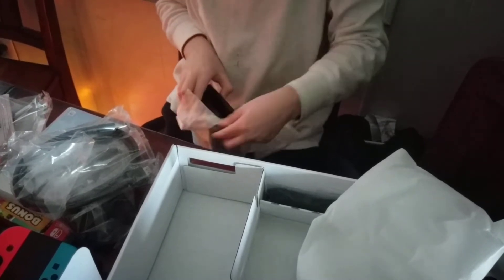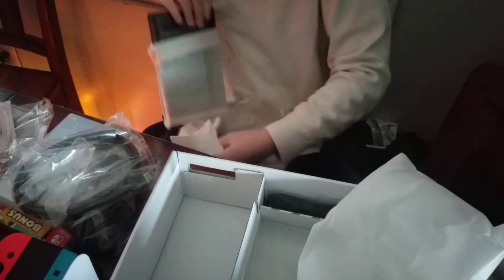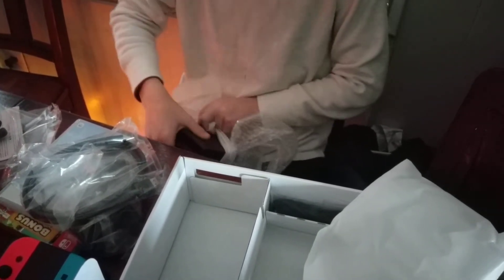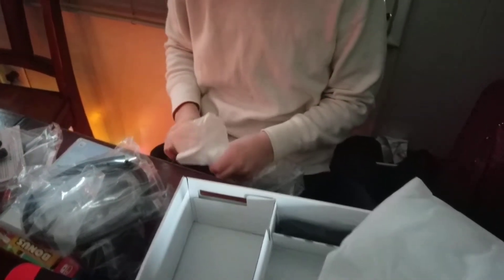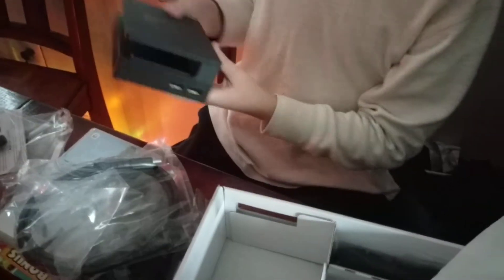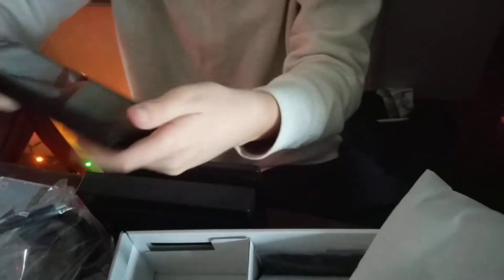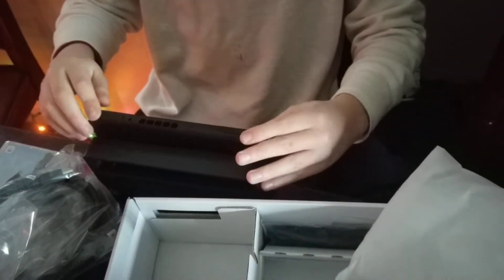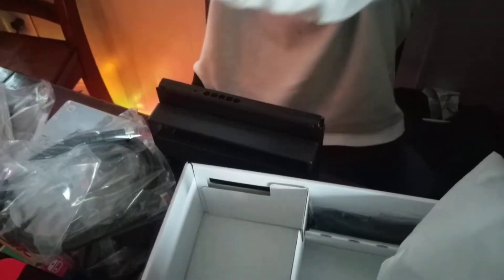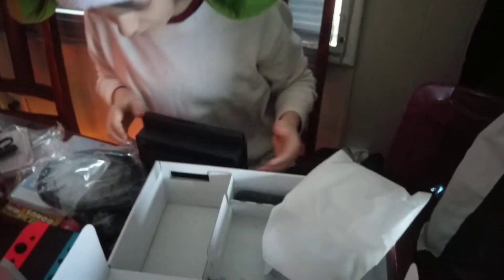I can't believe I got a Nintendo Switch today. It's lit. I just don't know how to get this off — it might be a little bit hard. Oh, there we go. There's the dock. Basically, you put this in here and you go like this, and it'll do what's happening on your tablet.